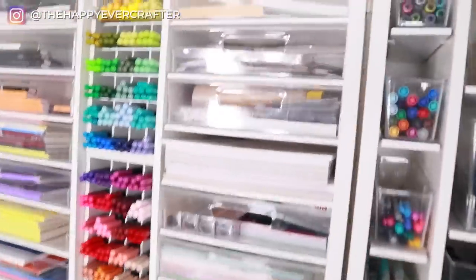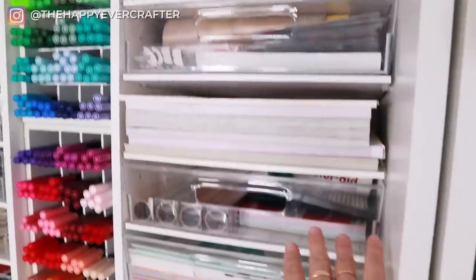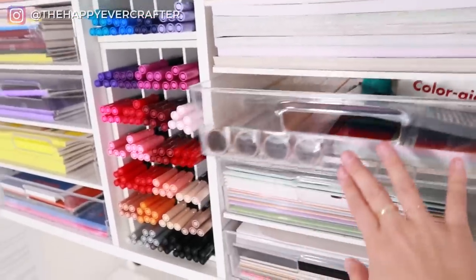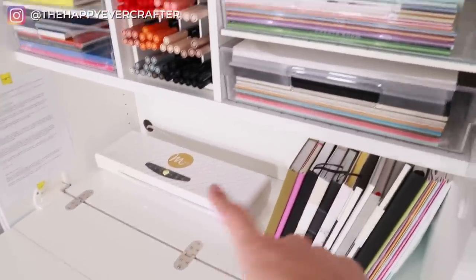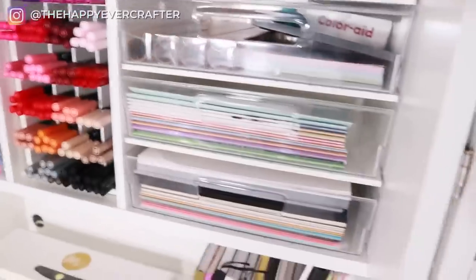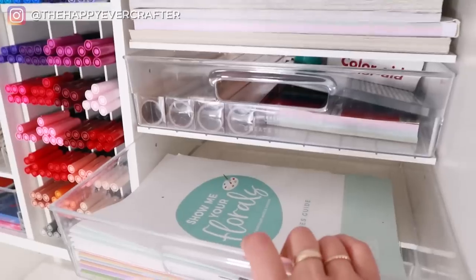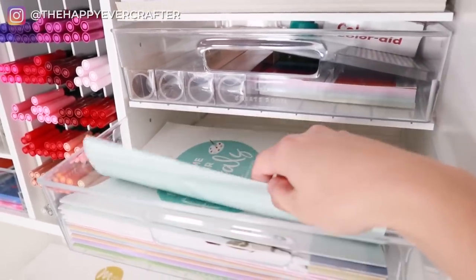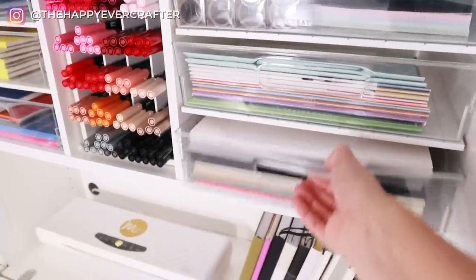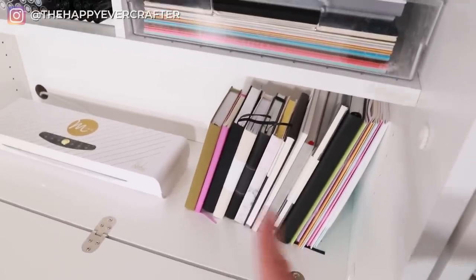On this side I have blank cards, stickers, scrapbooking paper. This has the foil for my Mink machine, which is right here. If you don't know what a Mink machine is, it's sort of like a laminator but it makes digital foil stick to things — so like silver, gold, beautiful stuff. And here I have some of my workbooks — these are my floral courses and my calligraphy courses, and then just some blank cardstock. And then under there, I have my Mink machine, and this is a bunch of blank journals.